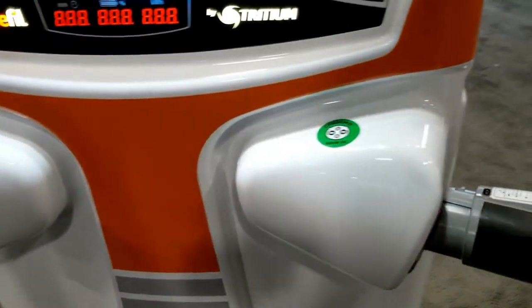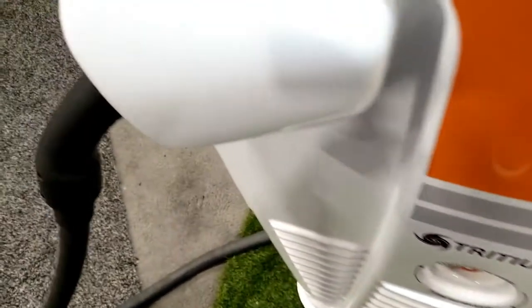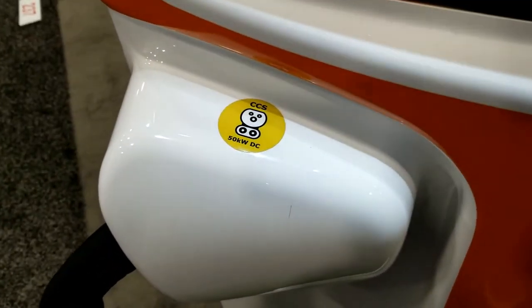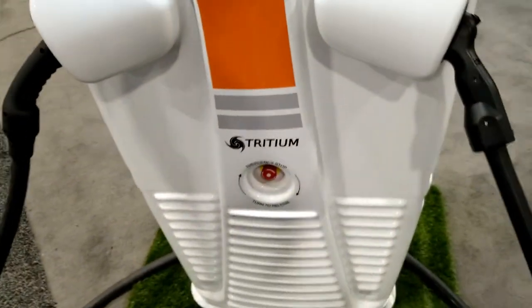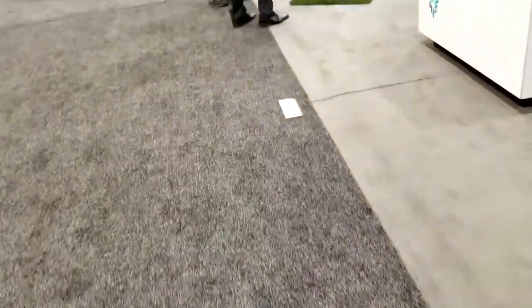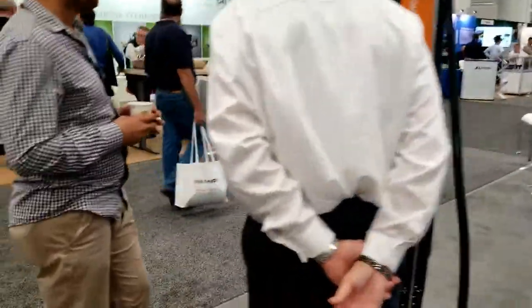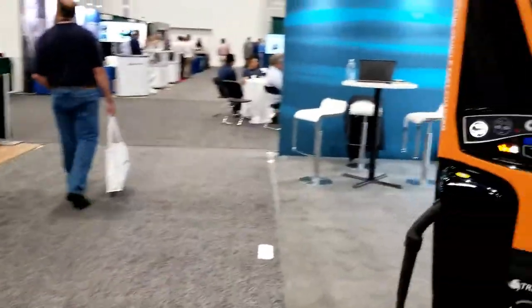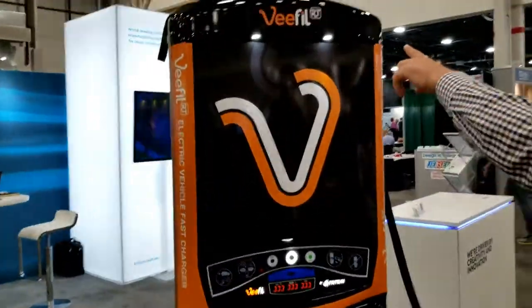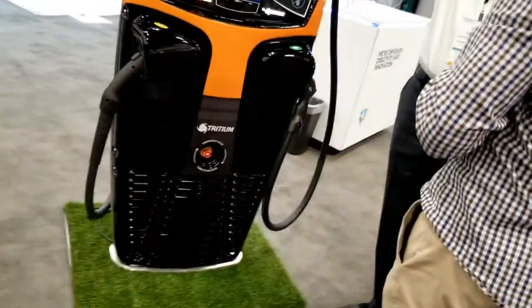We just got two of them. We got different connections — see, this one has that connector, and this is a 50 kilowatt DC. So there's that one, and here's the other one over here. I mean, this is cool, man. These things are going to pop up everywhere.